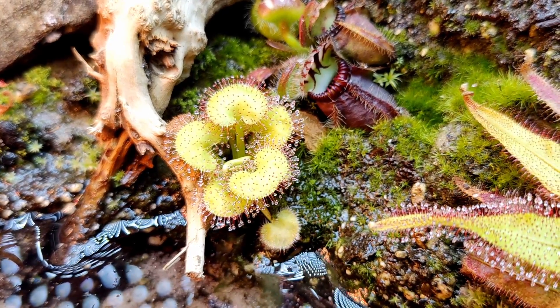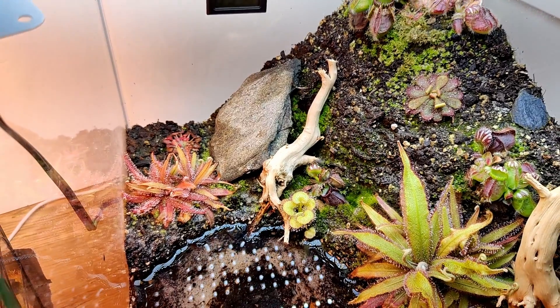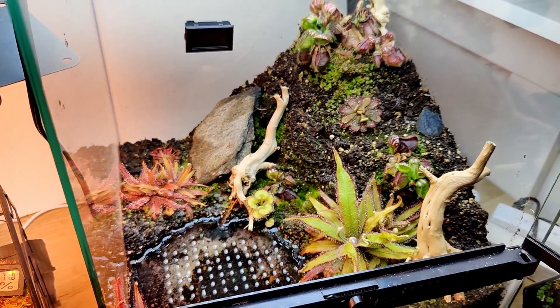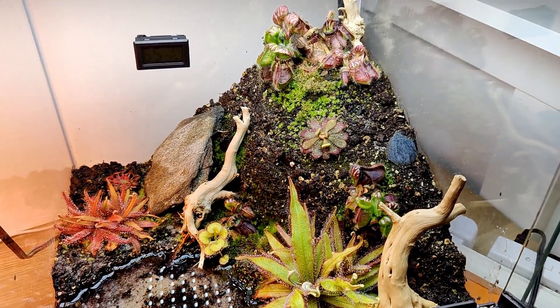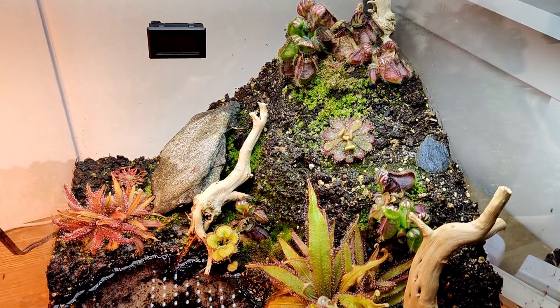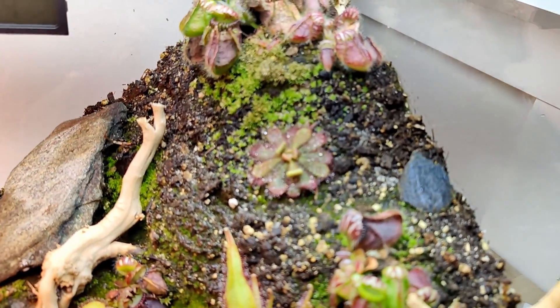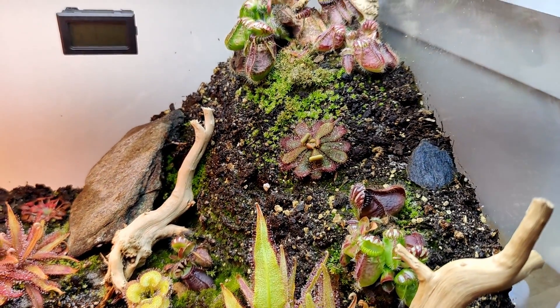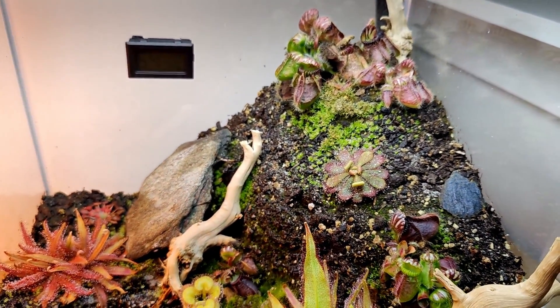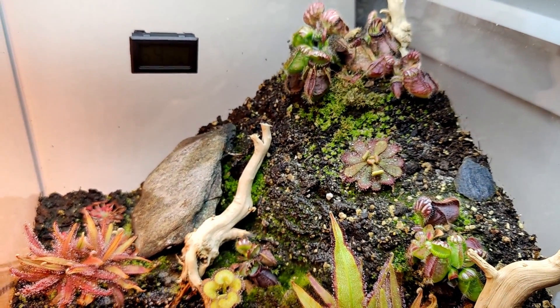And this little guy is Drosera prolifera. Let's talk about the hardscape. What I have here is a mixture of peat moss, sand, and perlite. I made this little mound here — I took a lot of inspiration from some posts I've seen on Instagram, which I'll show up on the screen.